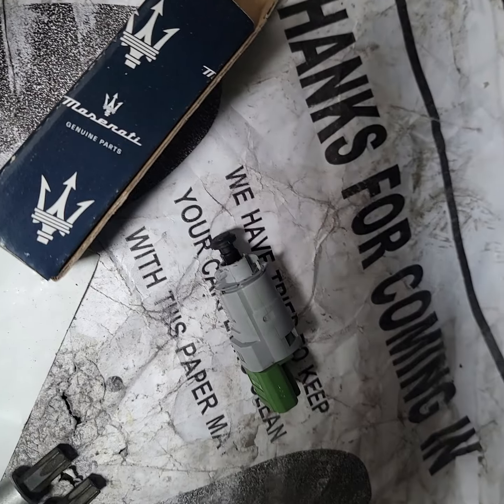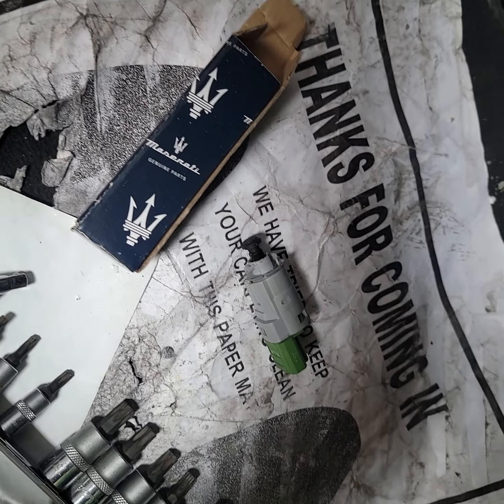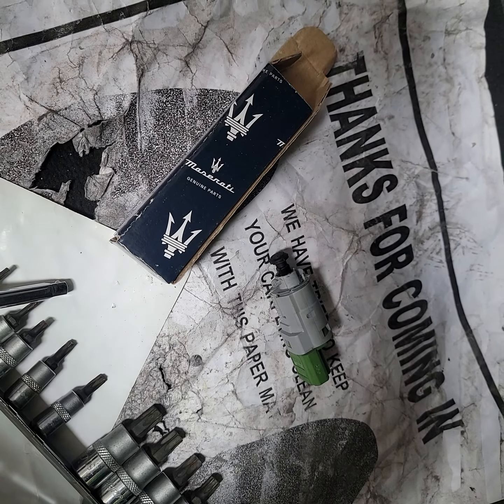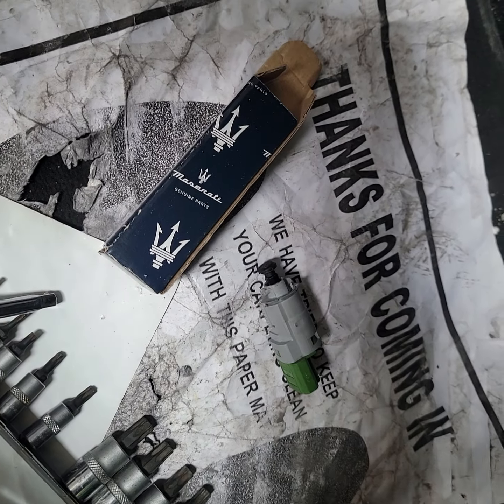Go ahead and check us out for more car stuff — Platinum Style Auto Body on YouTube, and check us out on the gram at underscore Platinum Style.